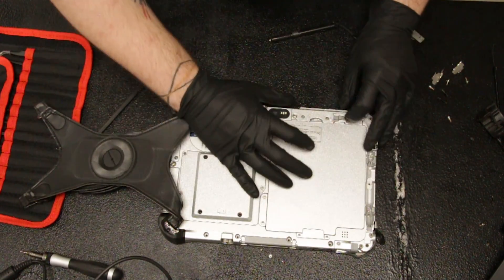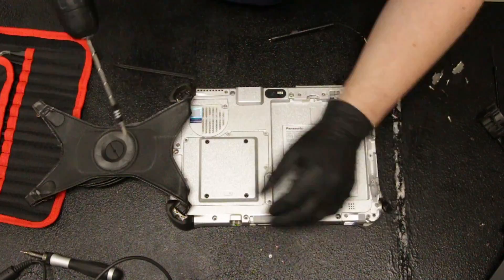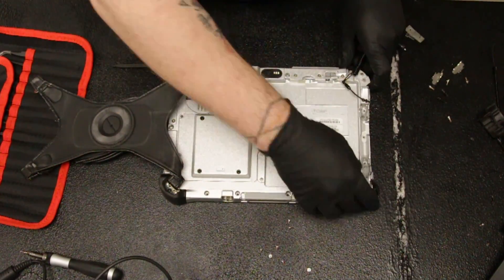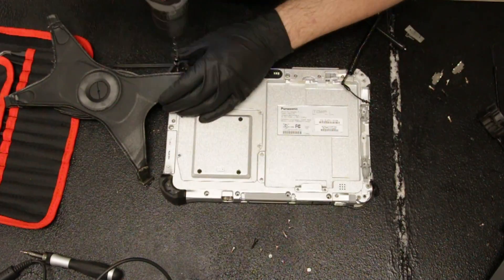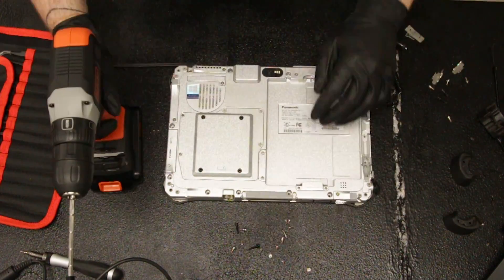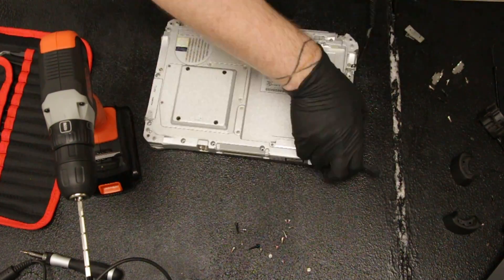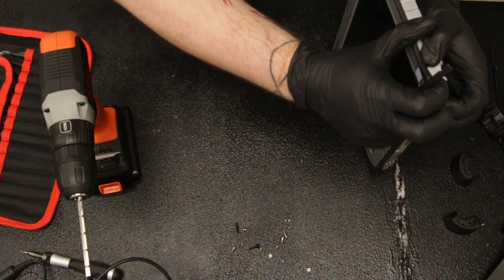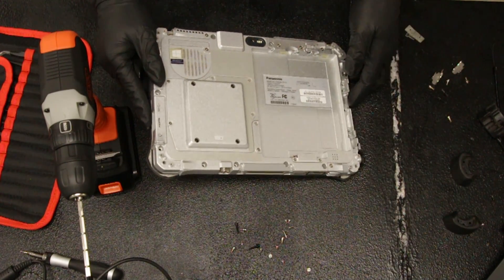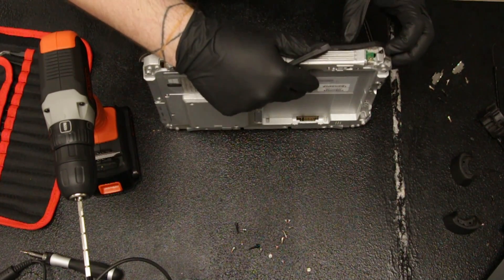You want to take the battery out. Go slow when you're taking the screen off, and make sure you didn't miss any screws.